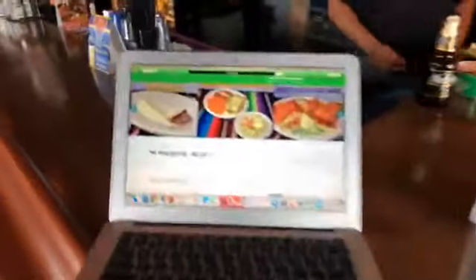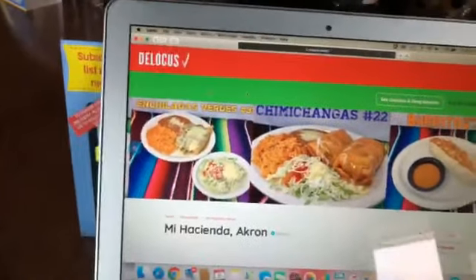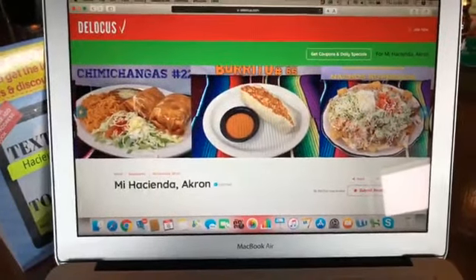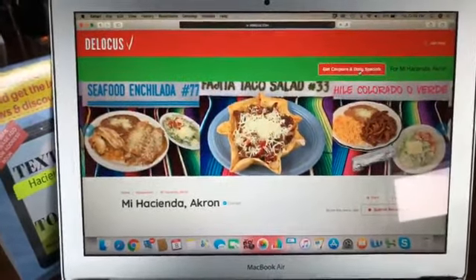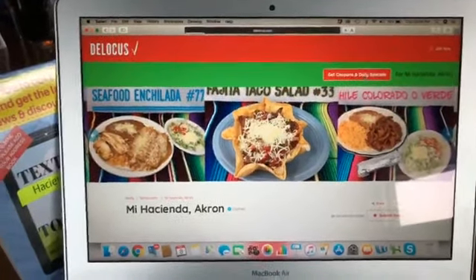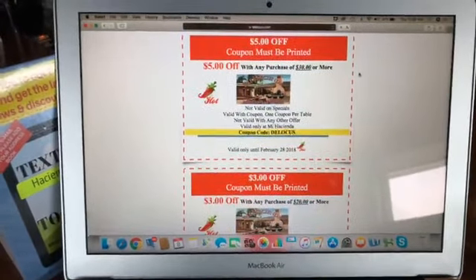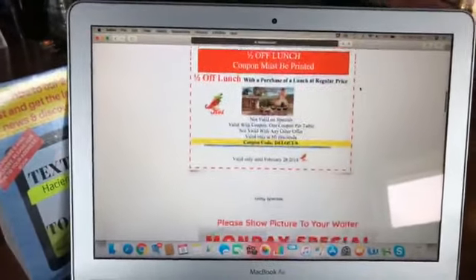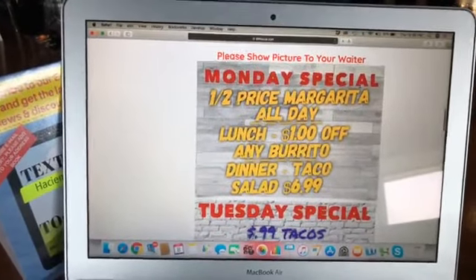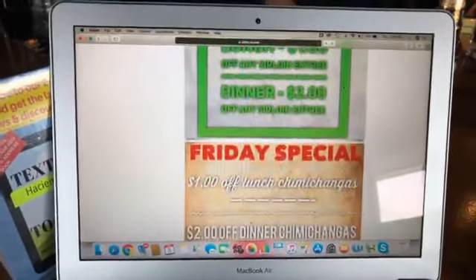If you go to delocus.com — that's D-E-L-O-C-U-S — you can see pictures of their drinks and their food. Very importantly, you can click on 'Get Coupons and Daily Specials.' They have multiple discounts: five dollars off, three dollars off, half-off lunch. They have specials every single day — Mondays, Tuesdays, every day at lunch and dinner — so there's always an opportunity to come here.